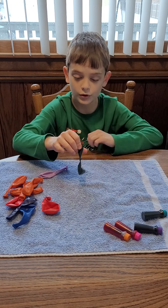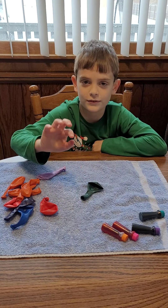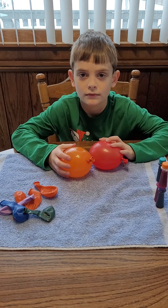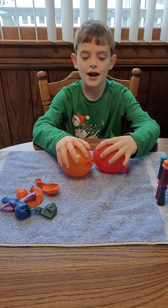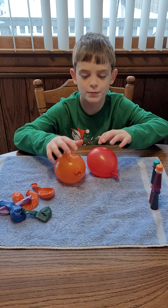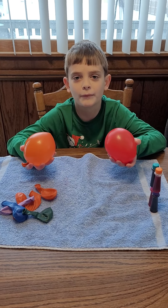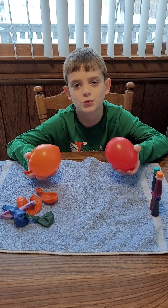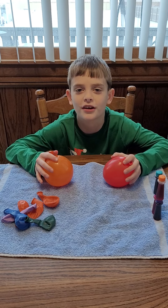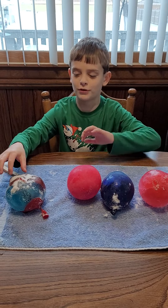I'm going to go ahead and show you me getting it ready. I've only done two for now — I'm going to make four ice marbles — but these are just a couple and they've got food coloring in them. I'm going to go ahead and put them outside to wait, and then I'll show you the finished product.